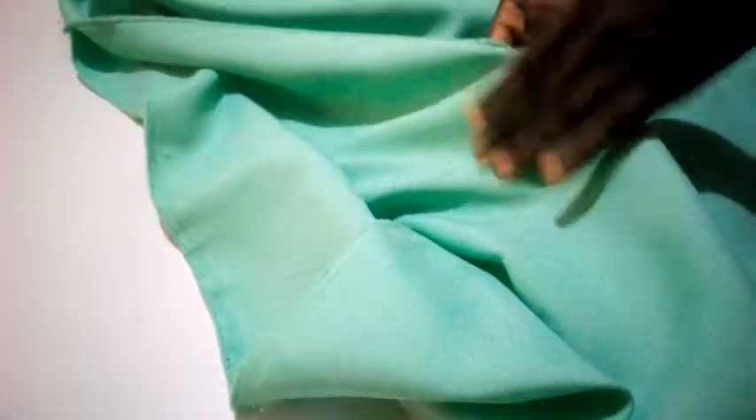This side of the fabric here is the right side — the correct side — while this other place is the wrong side. But in a uniform like this, you can hardly tell the wrong side from the correct side. Now I'm going to spread it out to cut out what I need.